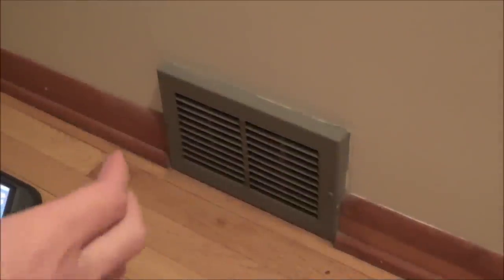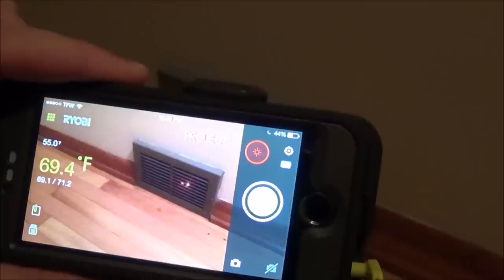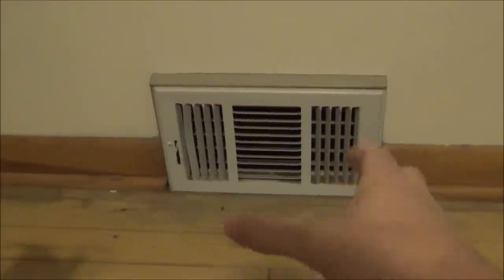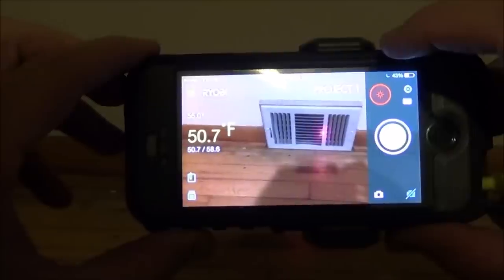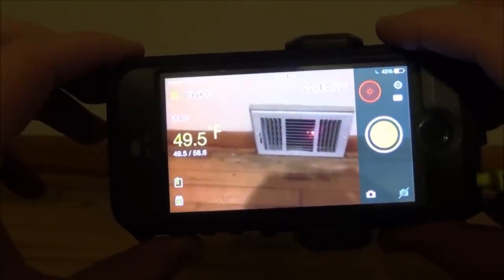First, measure the temperature of the air going into the return line. Aiming the laser at it, it's coming in at right about 69 degrees. Now measure the temperature coming out of the vents — you need at least a 12-degree difference. Aiming at the vent in one of the bedrooms, the temperature coming out is about 50 to 51 degrees. That's almost an 18-degree drop, which means our central AC unit is working perfectly.